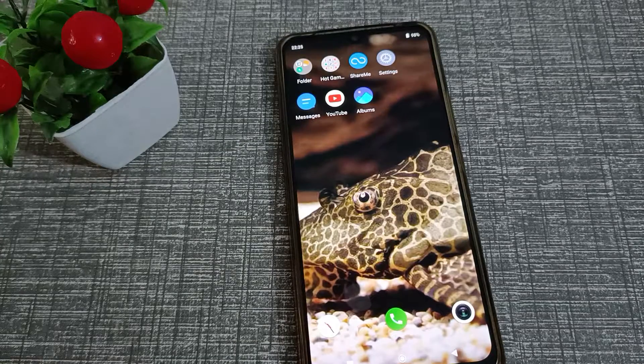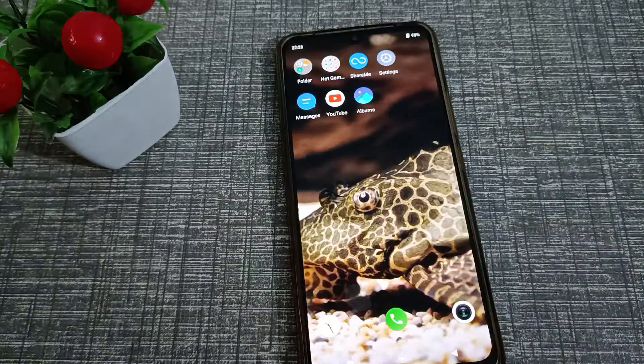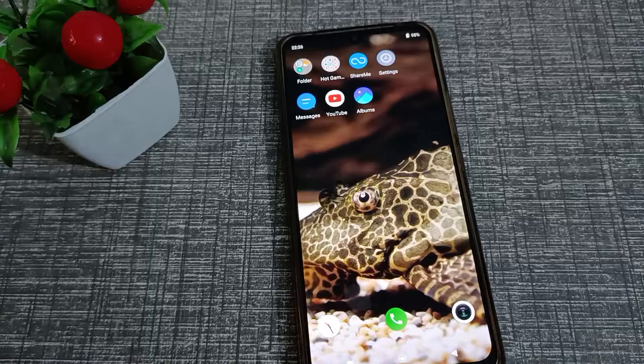Hello friends, welcome back to the new video. In this video, I am going to show you how you can turn on the three-finger screenshot setting in the Vivo V20 SE phone. Let's see how to enable this three-finger screenshot setting.